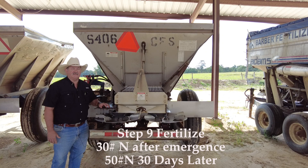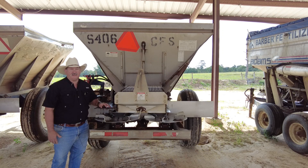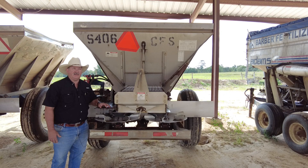We put out 30 pounds of nitrogen plus the P and K recommended by the soil test. Then about 30 days later, after you've got strong plants and it's starting to run, put an additional 50 pounds of nitrogen. We really like to do a split application so that we're not putting fertilizer out before the plant needs it.